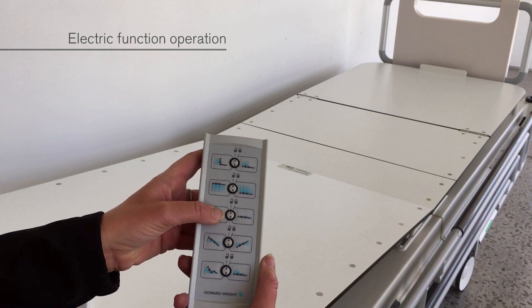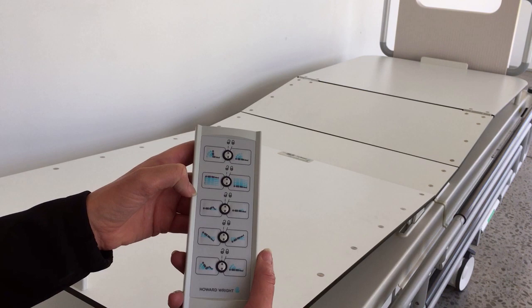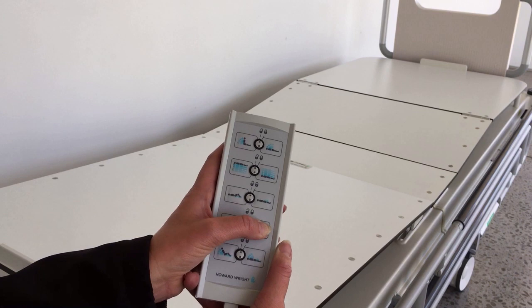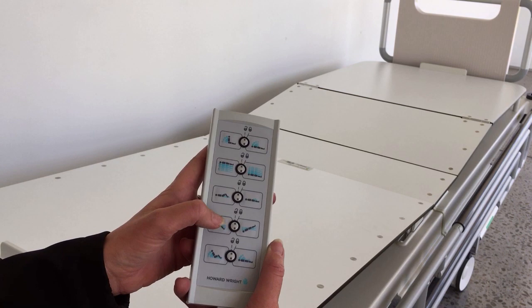To raise and lower the backrest, legrest or deck, press the appropriate button. To tilt the deck, press the head up or head down button. When transitioning from head down to foot down, or from foot down to head down tilt, the deck will pause at the level position before continuing.